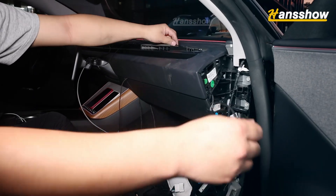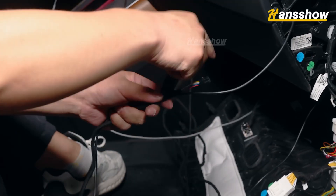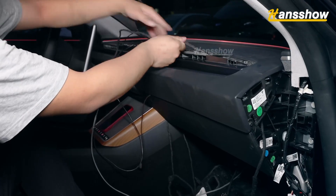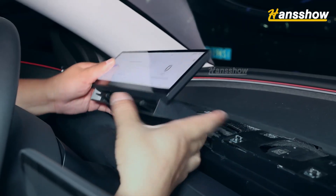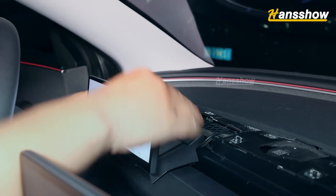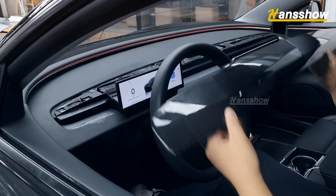Use a wire threader to pass the power cord from the triangular area to the instrument position, as shown. Run the wire through the instrument position above the front steering wheel. Connect the power cord plug with our screen's power plug — the yellow plug is for the front camera.